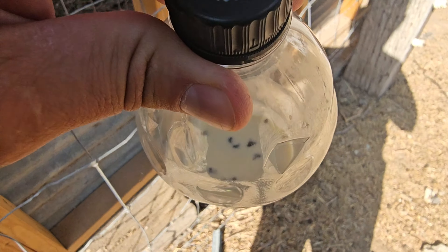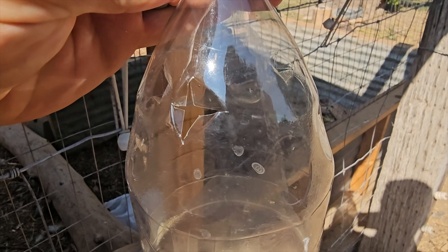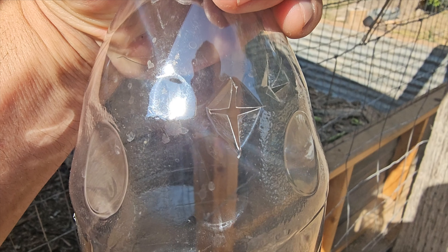I'd call that a success. It looks like some of these holes can use a little bit more bending open — let's do that and put it back. It is day two, I am back at my sister's homestead to check on these fly traps to see just how well they did.